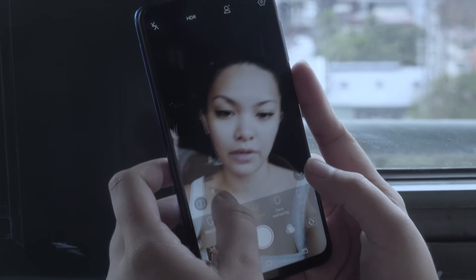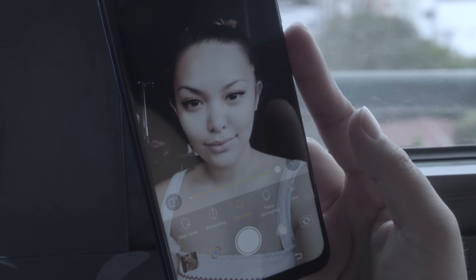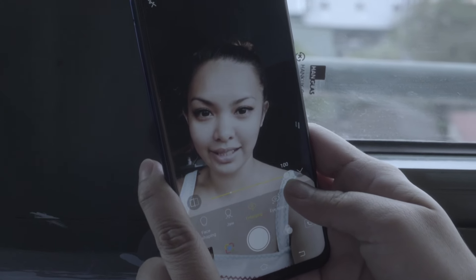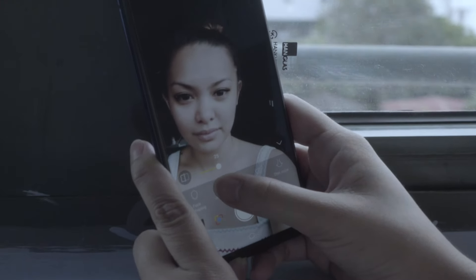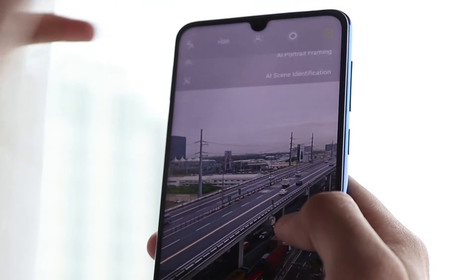First up is Face Beauty Mode. The Vivo Smart Camera uses Jovi to analyze a user's skin type, skin tone, gender, age, and previous preferences to apply the best face beautification effect for that user. There's no need for other shenanigans — all you have to do is point and shoot. To use AI Face Beauty, just go to the Camera app and tap on AI Face Beauty Camera Mode, which is just on the left side of Take Photo.